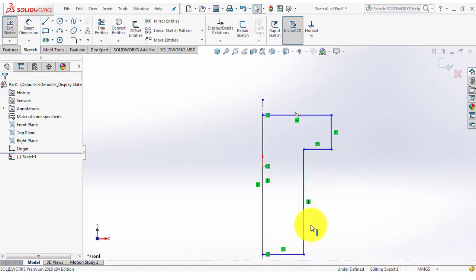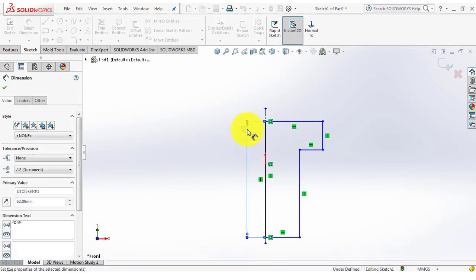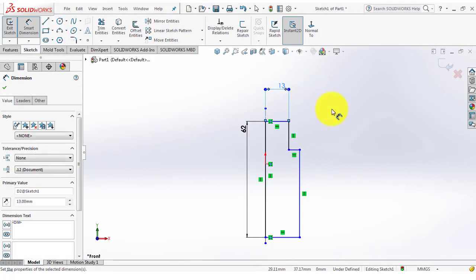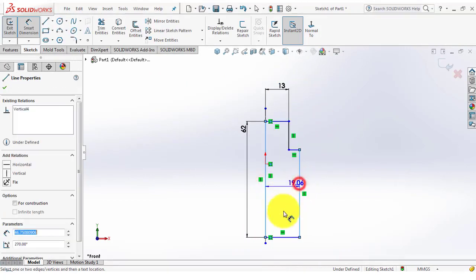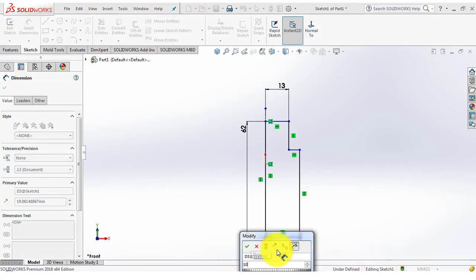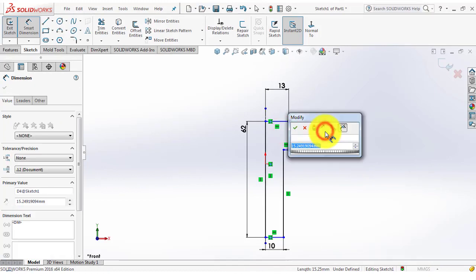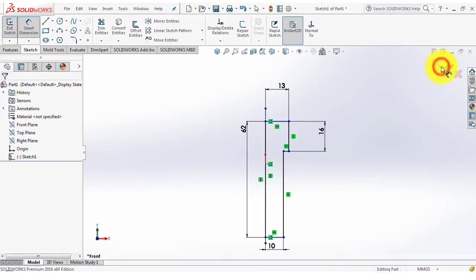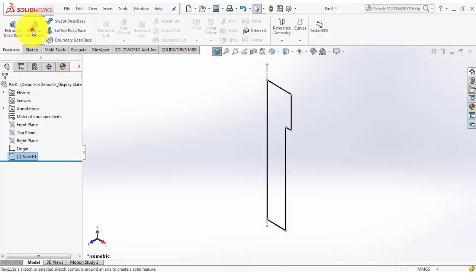Now we will give it dimensions. Go to smart dimension: it is 62, it is 13, it is 10, it is 16. Now we will exit this sketch.